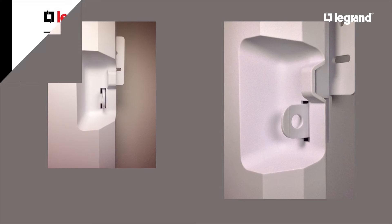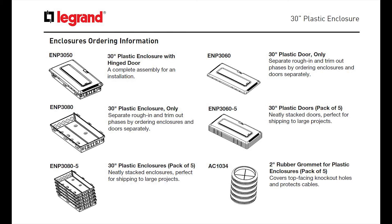In addition to the features of the ENP3050 30-inch plastic enclosure, it comes with a whole family of parts. The ENP3060 is the 30-inch plastic door. The ENP3060-5 is a 5-pack of neatly stacked doors — great for large projects. We also have the ENP3080-5, which is a 5-pack of neatly stacked enclosures, again great for large projects. Last, we have the AC1034, the 2-inch rubber grommet for the plastic enclosure — a pack of 5 for covering the top-facing knockout holes on the enclosure. Also coming soon from Legrand will be a 42-inch plastic enclosure with similar parts and accessories.